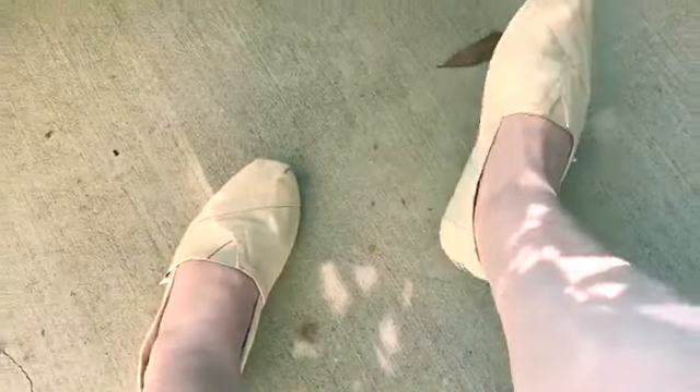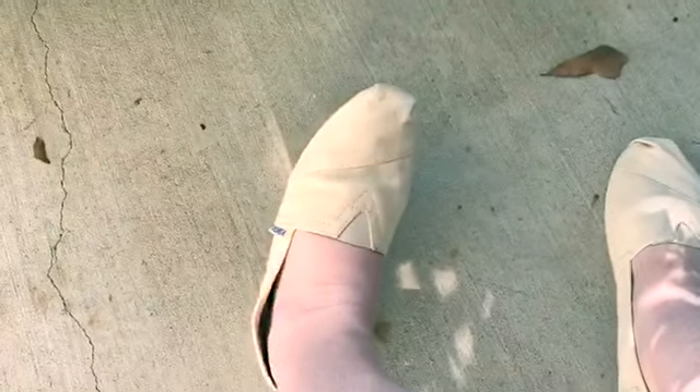It is the next morning and my shoes are shrunk! I ended up drying these shoes for a total of 40 minutes.